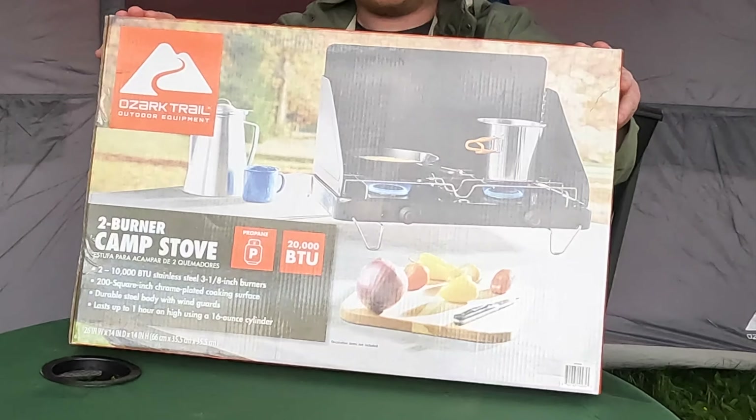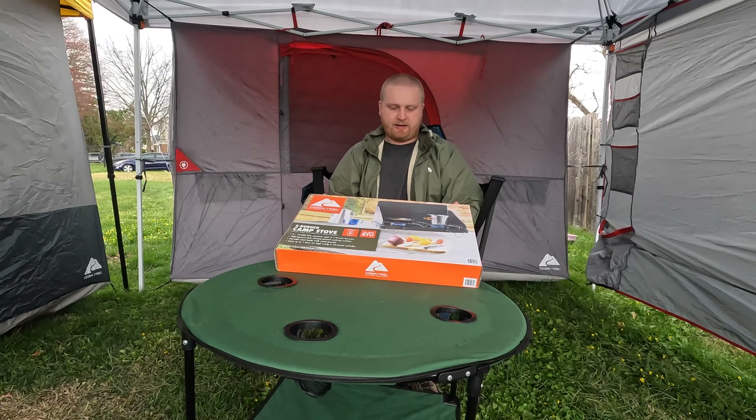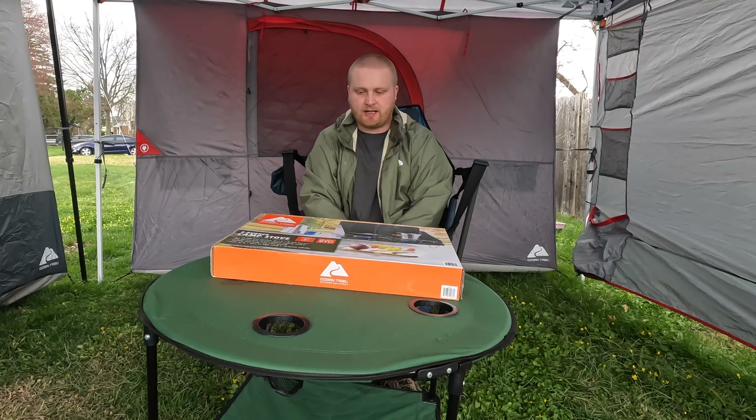Hey, what's going on YouTube? Today I'm going to be talking about the Ozark Trail Outdoor Stove. It's two burners, runs off propane, 20,000 BTUs, and they're usually priced around $30. I was able to get this for $15 on sale.